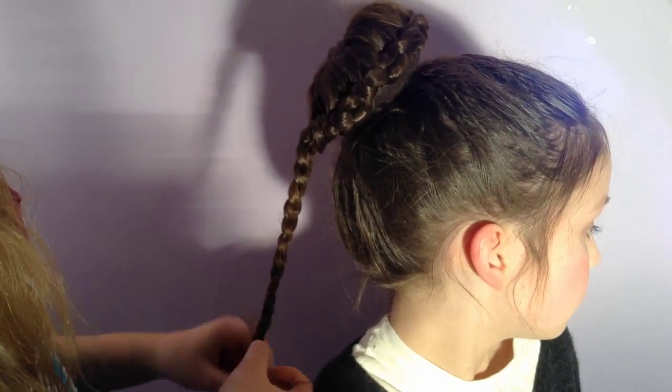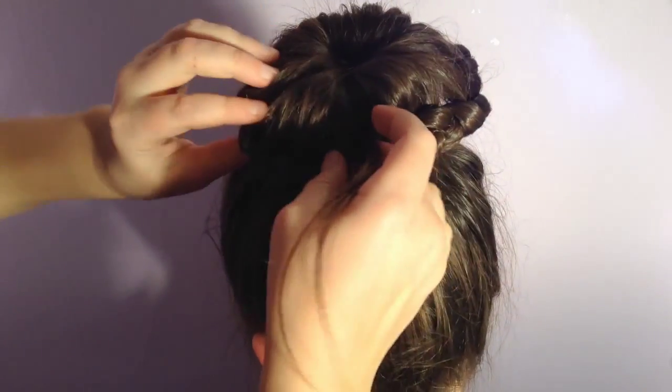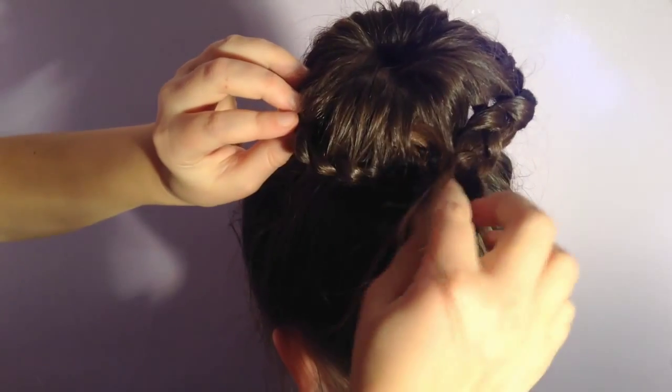After you have no more strands and you've braided all the way down, tuck the rest of the braid under the bun.